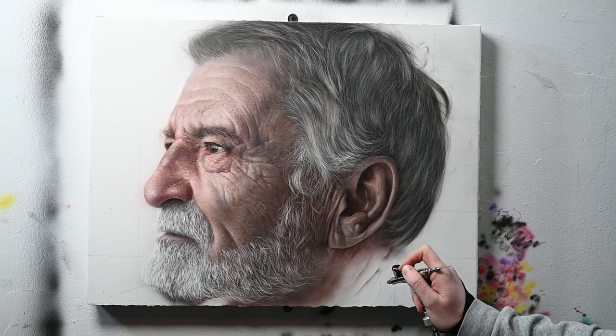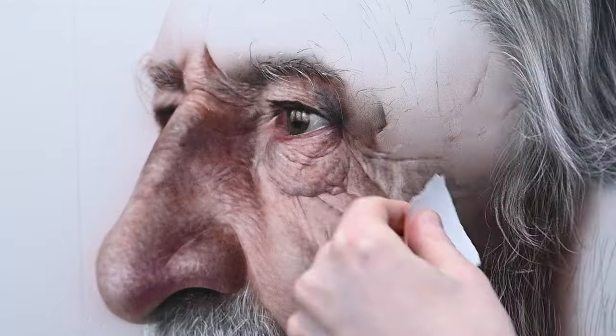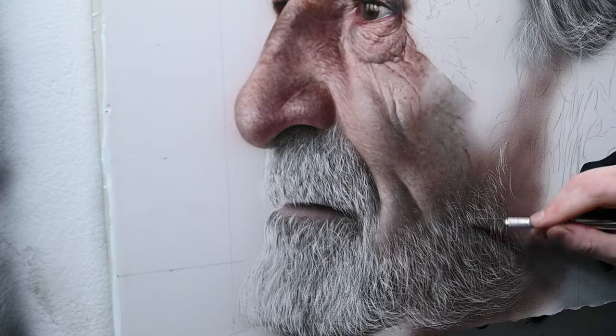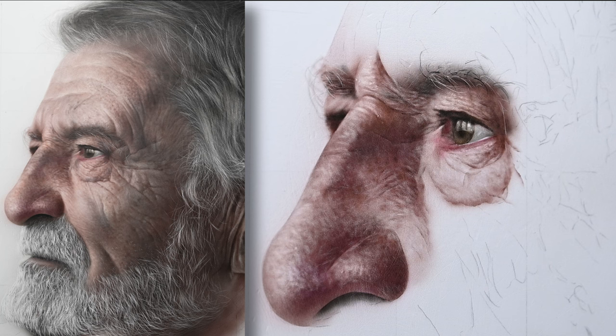We're going to go right back to this airbrush painting tutorial from where we left off in last week's video. In the first part I talked about some of the anatomy within the portrait, so this time we're just going to be focusing on the skin textures and how to paint this facial hair, how to paint the beard. My completed painting as a reference is on the left side of the screen and the tutorial is going to be on the right.